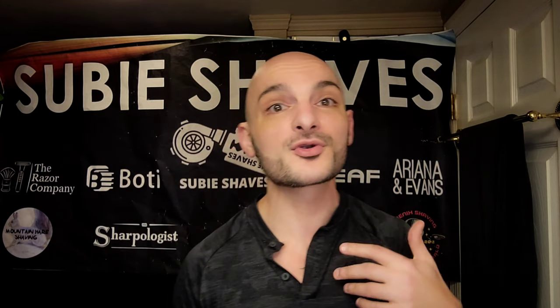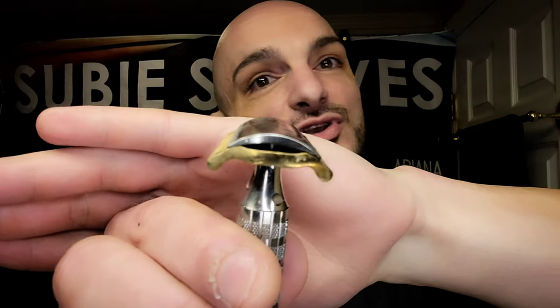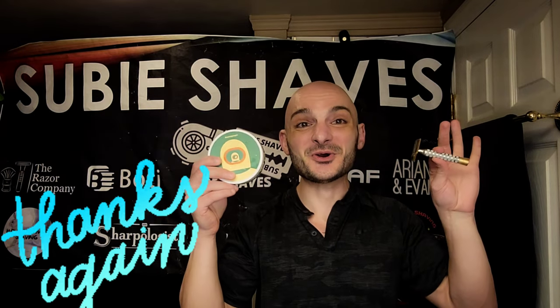Thank you again for making the channel a part of your day. Wherever you're tuning in from, I really appreciated sharing my day with you. I love getting to share the hobby. Go over and check out Phoenix Shaving through our link — it's an awesome brand that produces some of my favorite scents on the market right now, this one included. This is fantastic. I like all the Doppelganger series — there's not been a doppelganger I didn't like, and this goes right in the pile. Thank you again for joining me for the beautifully close laser-level shave. I'll catch you in the next Subie Shaves video. Subes out!